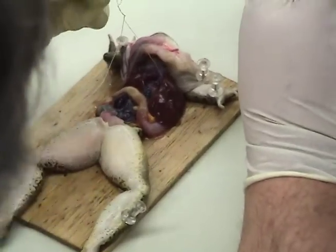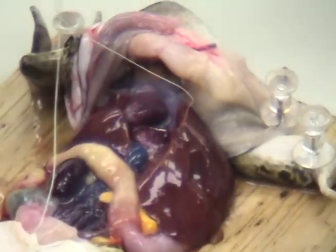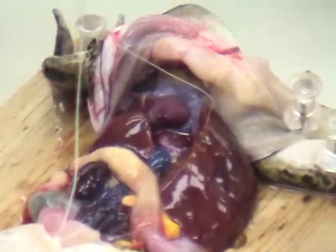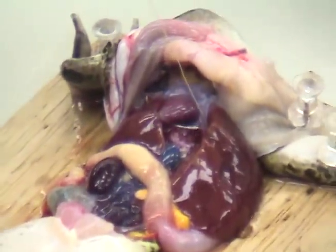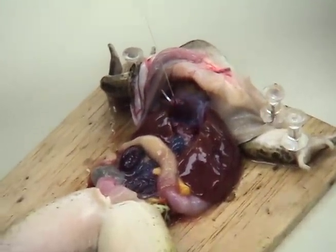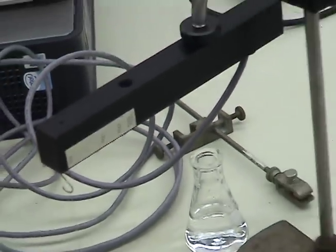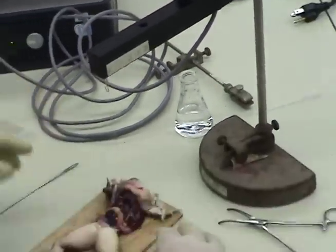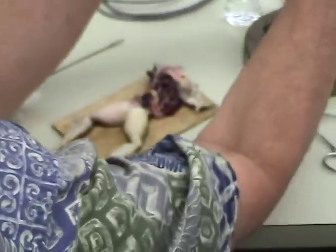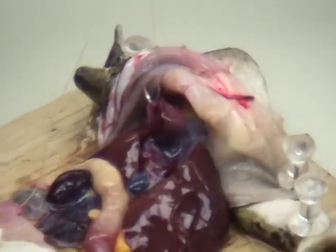Are you still in your seat, Johan? Huh? Are you still in your seat? Uh-huh. I'm glad I recorded myself saying that. Saying what? It's not just a frog, it's our frog.